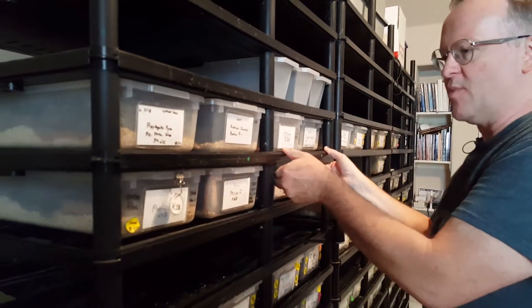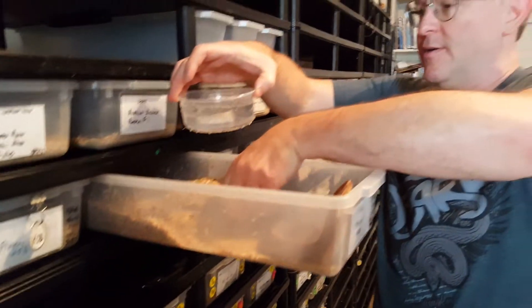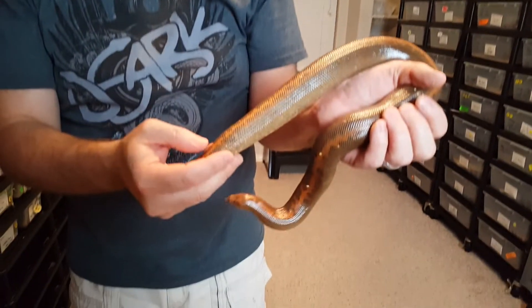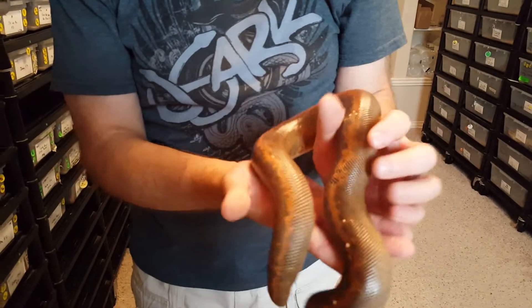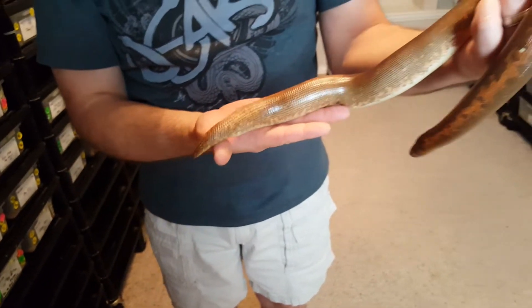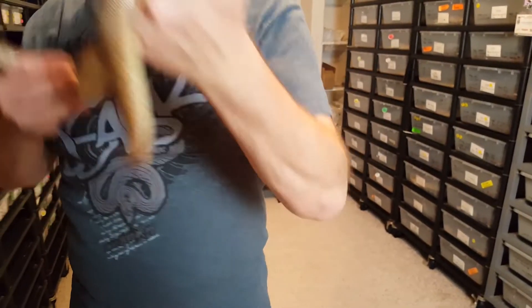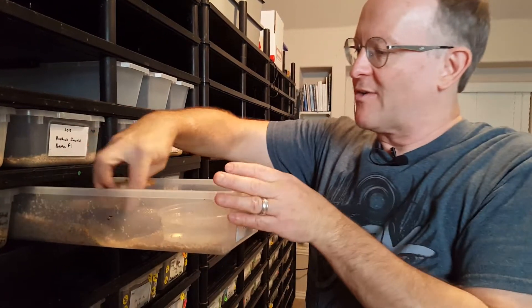Let's look at one of the Kenyan Sandboas — I believe her to be gravid. She's making a huge mess in here. They're already a chunky snake to begin with, but if you look here, you can see the separation in the scales from the last half of the body. I'm fairly confident that she's gravid. Fantastic little snakes, and I just wanted something different. Having boas with live birth is pretty exciting, since most of my career I've only had egg layers.